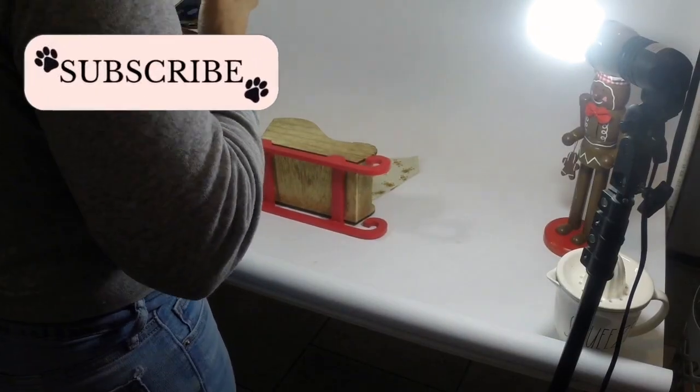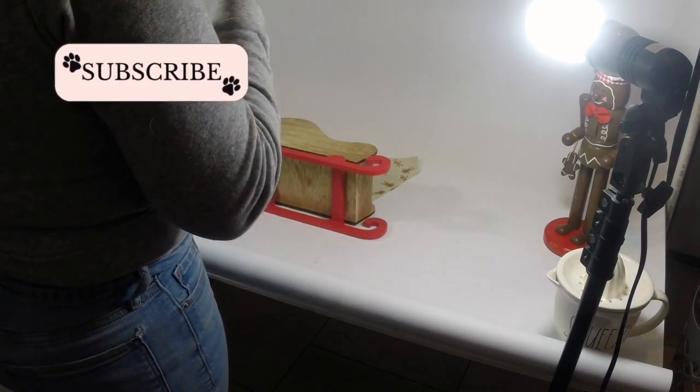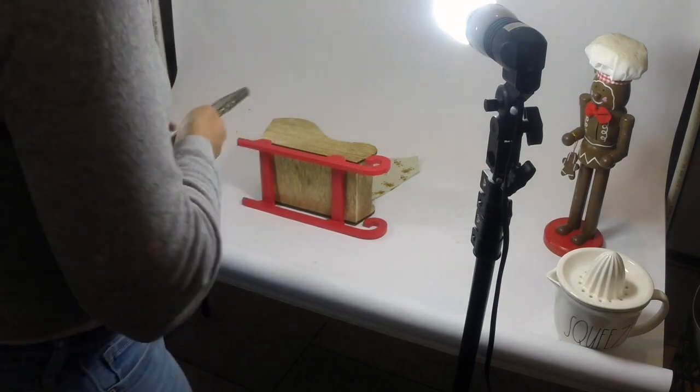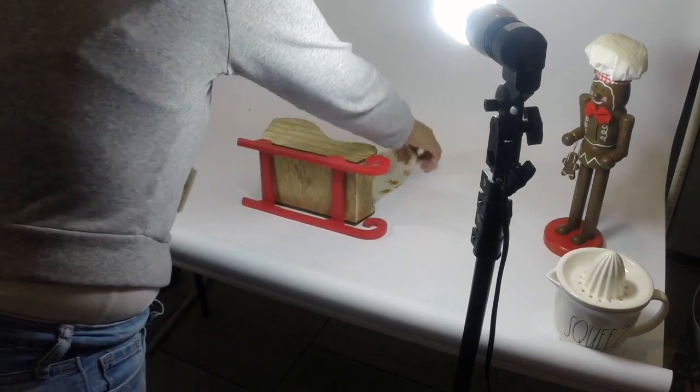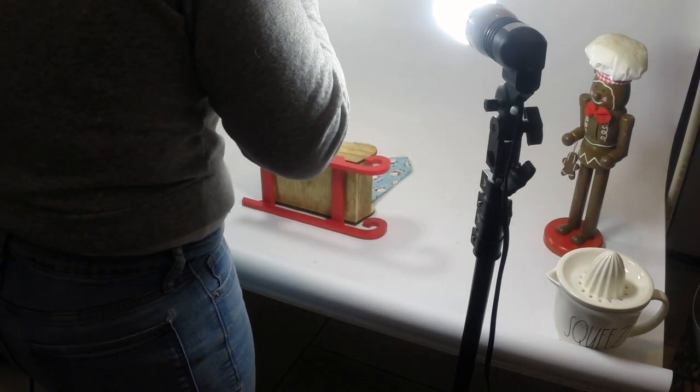Then after the pictures with her I took some more flat lays and this time I incorporated some Christmas props. Like here there's a little sleigh that I put on its side to make it seem like the bandanas are falling out of the sleigh.